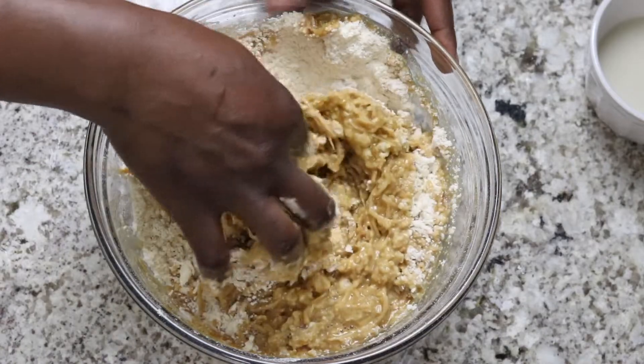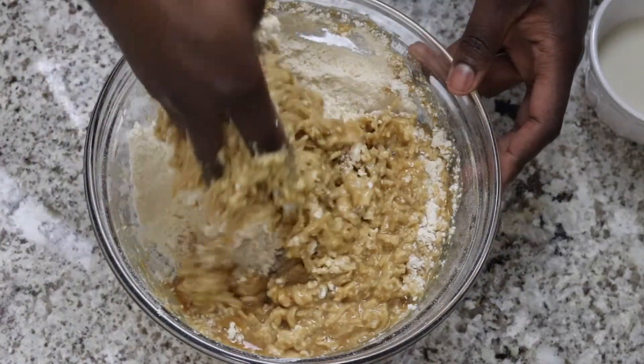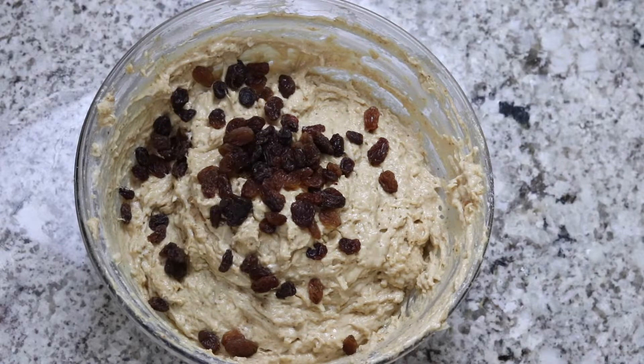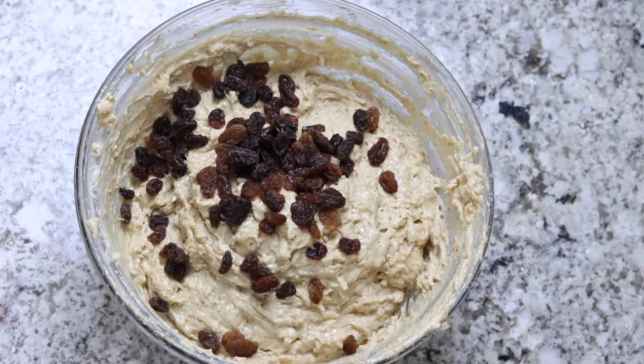Once the wet and dry ingredients have been combined I'm gonna go ahead and add some raisins. This step is optional but coconut buns do not taste the same without raisins.